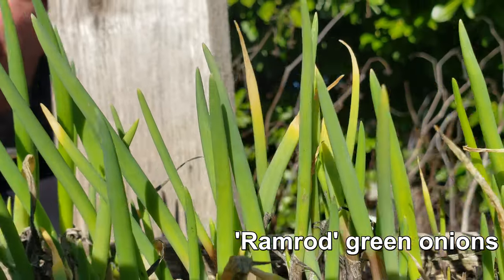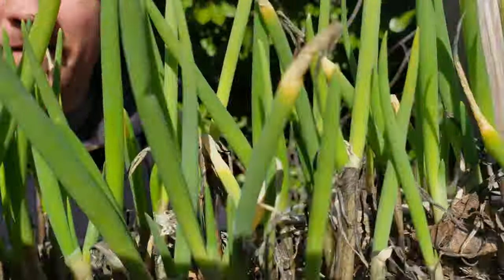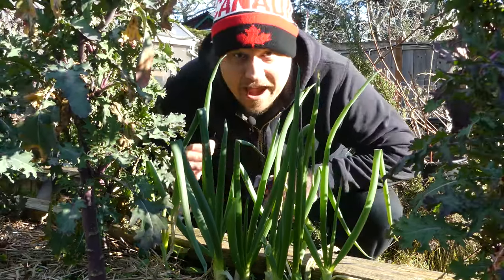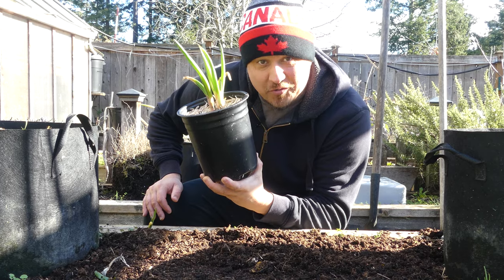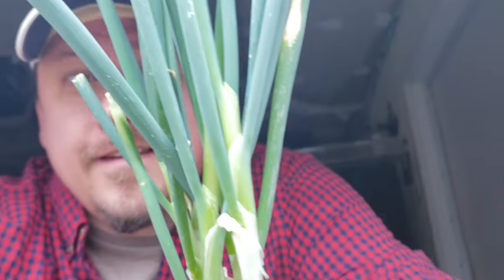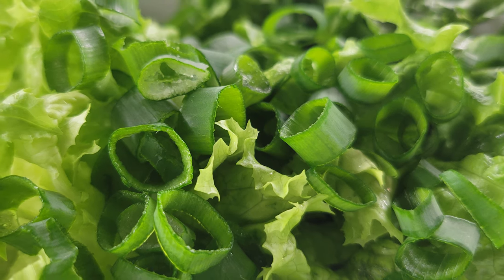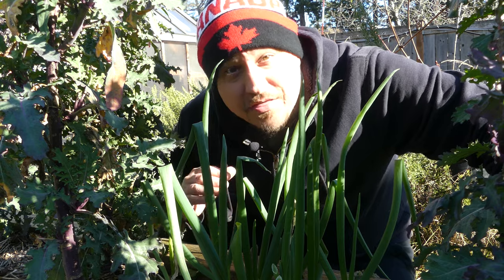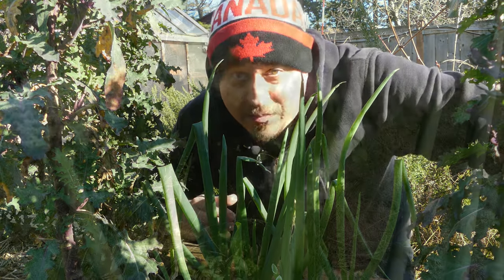Green onions. One look around my garden and you'll see I've got a lot of them, growing here, there, and everywhere. And for good reason — make that reasons, plural. One, I just love green onions and I eat them every chance I get. And two, they're super easy to grow, even for beginner gardeners.